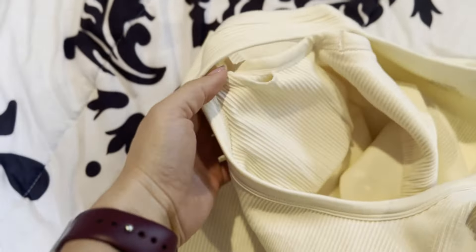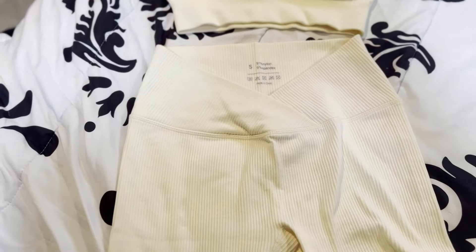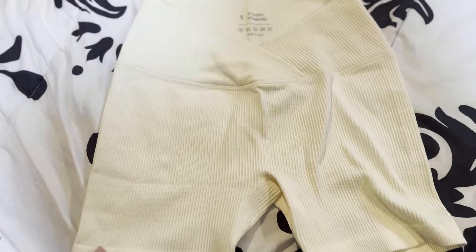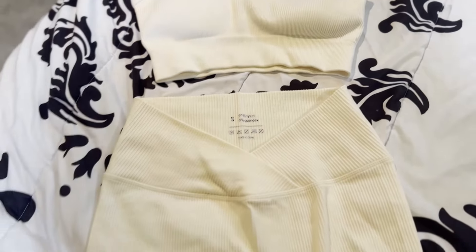There is a slot to insert and remove those pads. So anyway, very stretchy, very cute — this light cream beige color. The ribbed style is super gorgeous on, and you've got this cute little V just to add a little something to the waist.